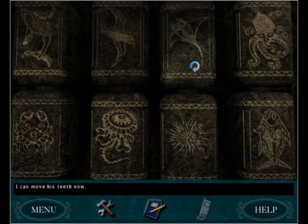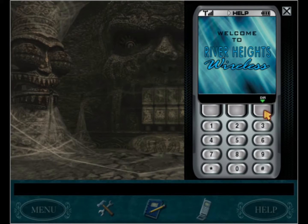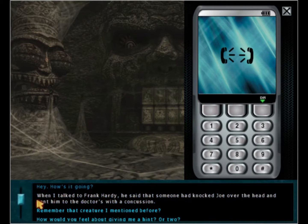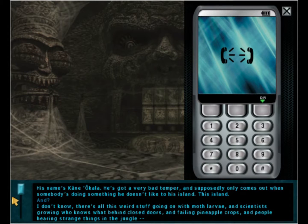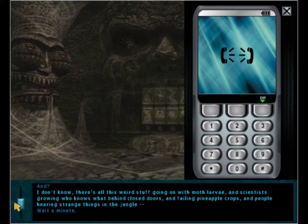We can move the teeth now but we don't know what it's supposed to be. We have signal in here, so let's call Ned. Hey Ned - remember that creature I mentioned? His name's Connie Ocala, he's got a very bad temper and supposedly only comes out when somebody's doing something he doesn't like to his island. There's weird stuff going on - moth larvae, scientists growing who knows what behind closed doors, failing pineapple crops, and people hearing strange things in the jungle.